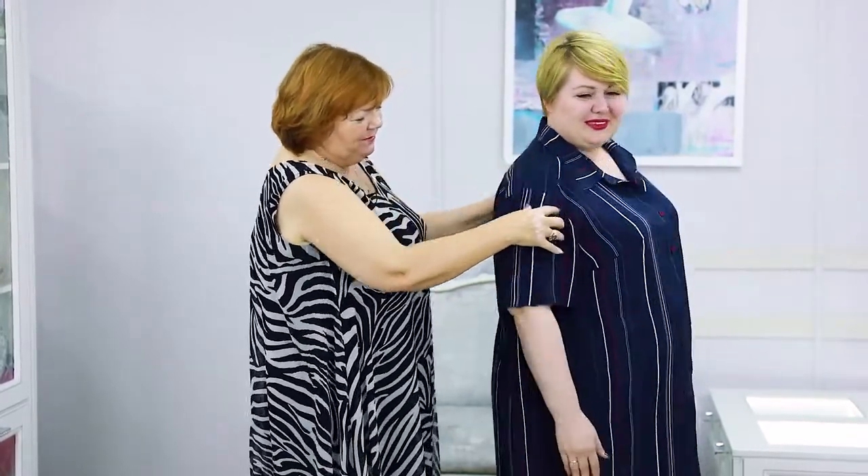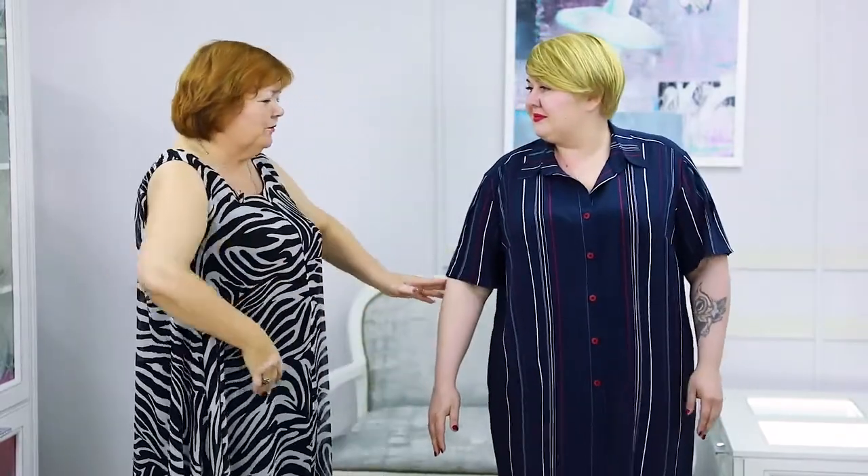Victoria moves a lot and she's very active, so we have to come up with some new designs for her. Of course I have to share these designs and ideas with you.